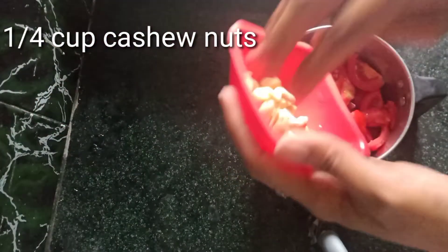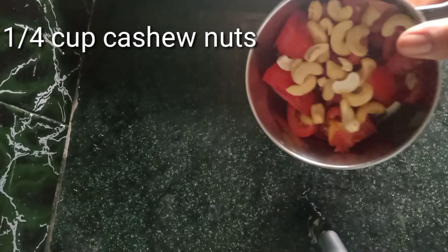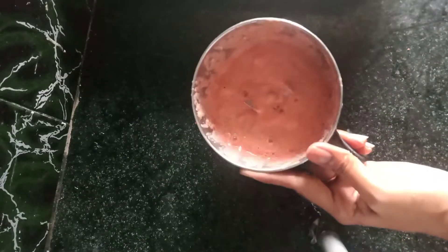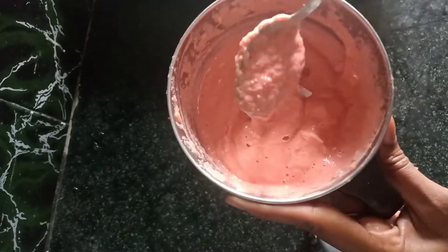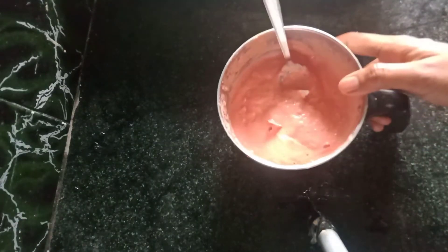Now let's prepare a powder cup and prepare a fine paste. The gravy is very thick and tasty. The puree is very thick, so you can skip it.